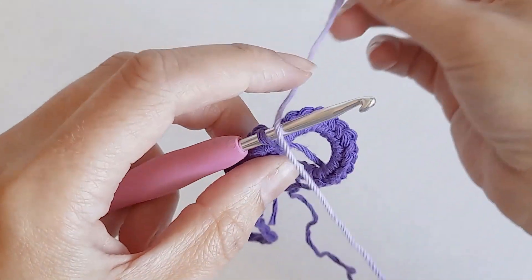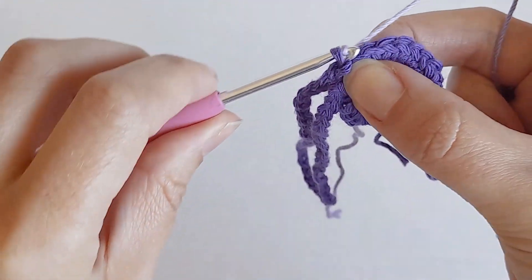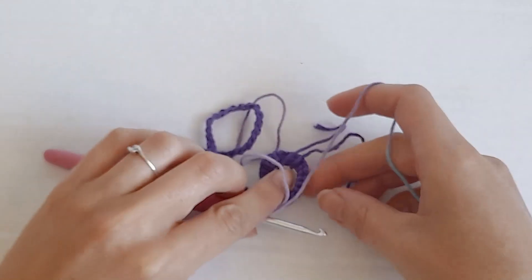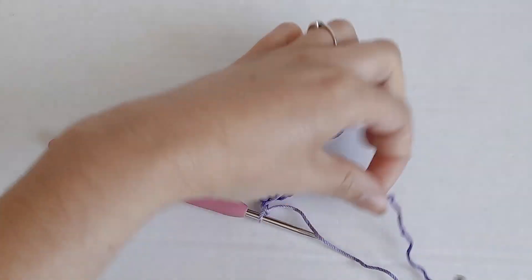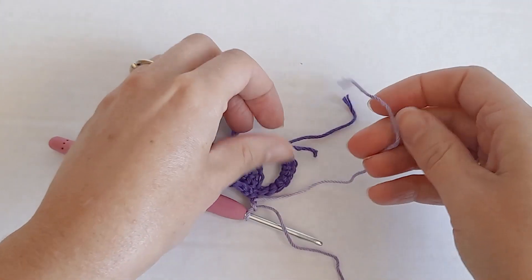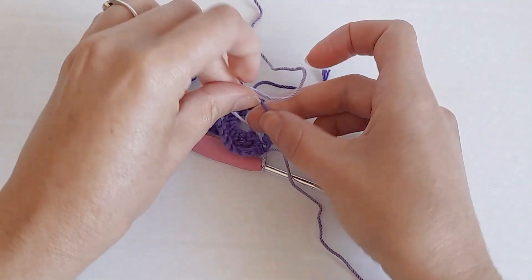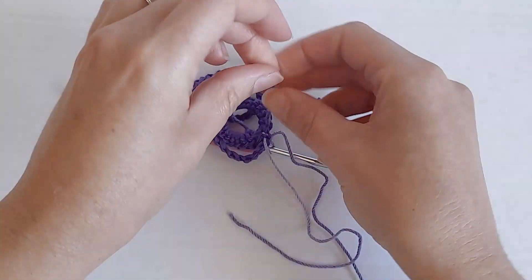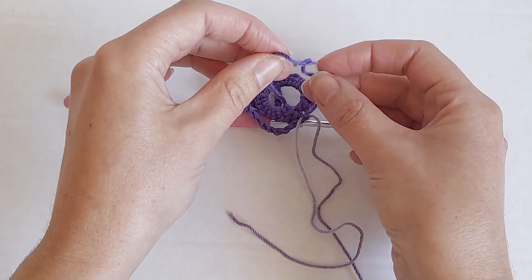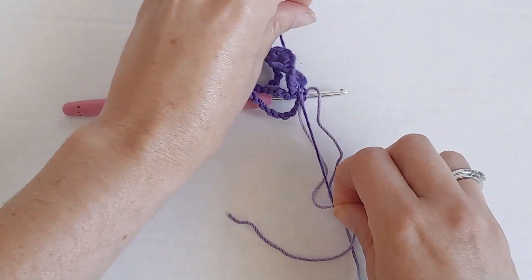Next, I'm going to change colours, but you don't have to. So I just chain two and then I knot the two ends together. I'm also going to knot the two purple ends together - the starting tail and the finishing tail - just so it doesn't come apart in the wash.